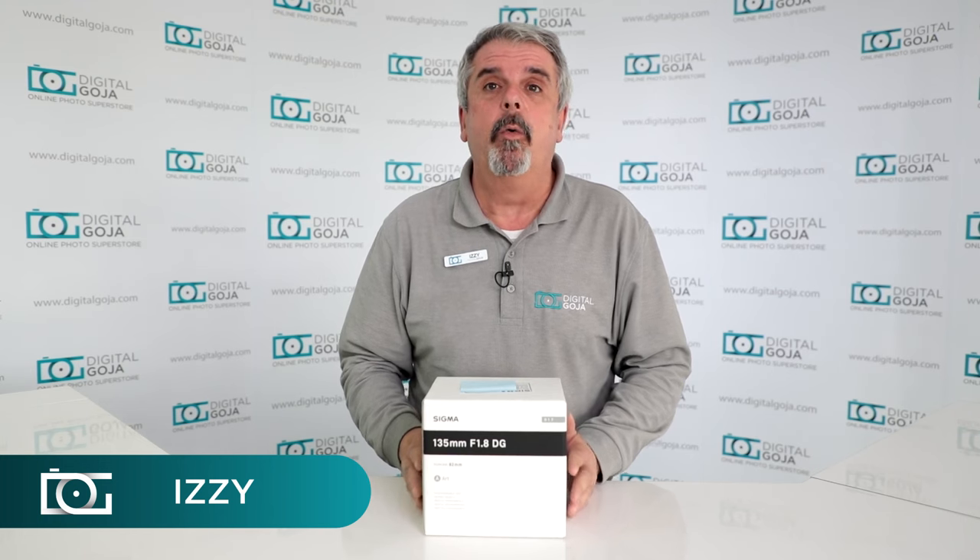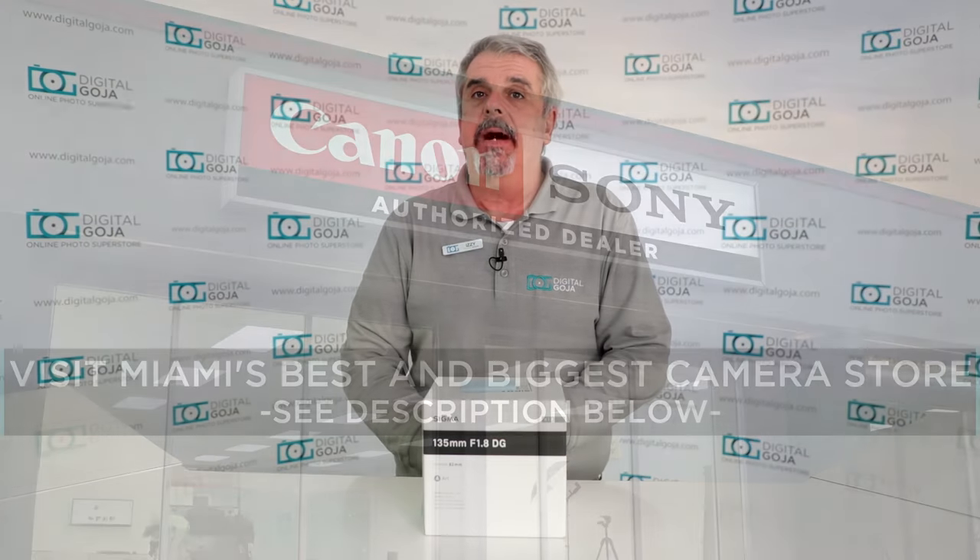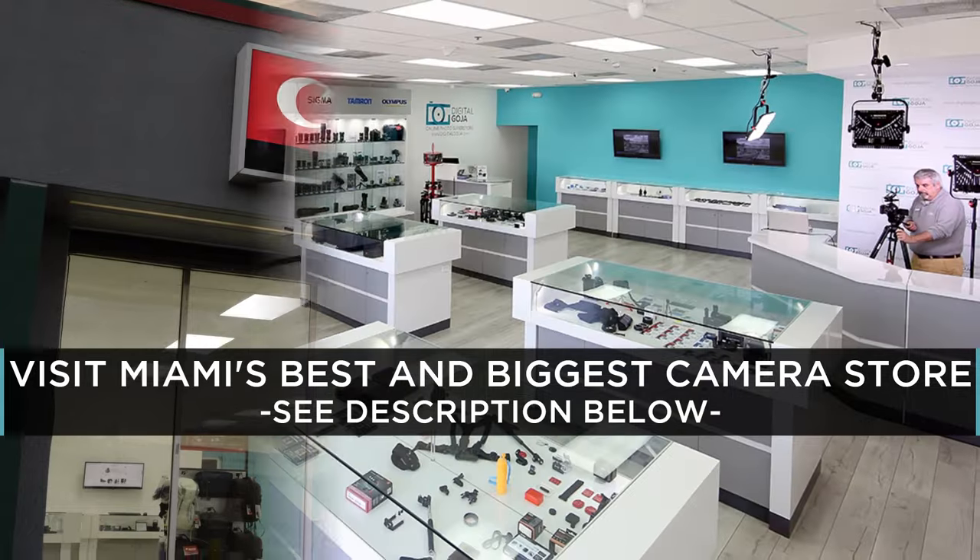Well, look at what I have here. It's the new Sigma Art Series — this is the 135mm f1.8. Of course, if this video helps you, don't forget to hit us up with a like button underneath and subscribe to the channel. And if you're ever in the Miami area, come by and say hello at the Digital Goja Showroom.